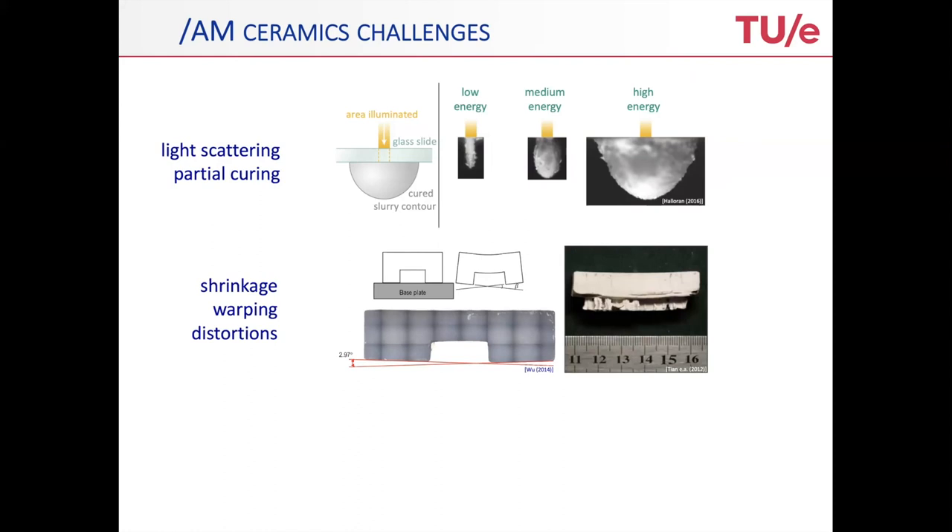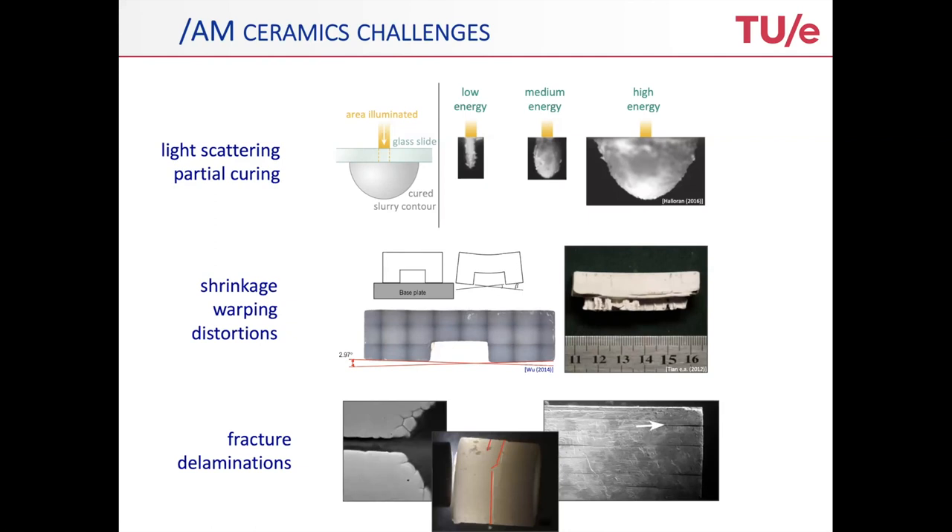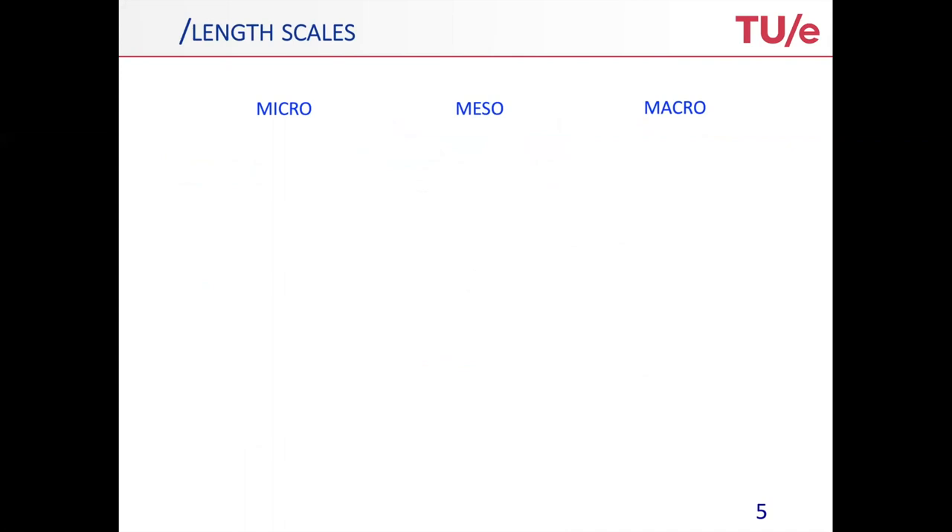It cures, but it also shrinks. And shrinkage induces warping, distortions, and residual stresses, which basically makes it difficult to make predefined structures and geometries. And finally, it often happens that as a result thereof, in the final product, you get fractures and delaminations, which is obviously undesired.